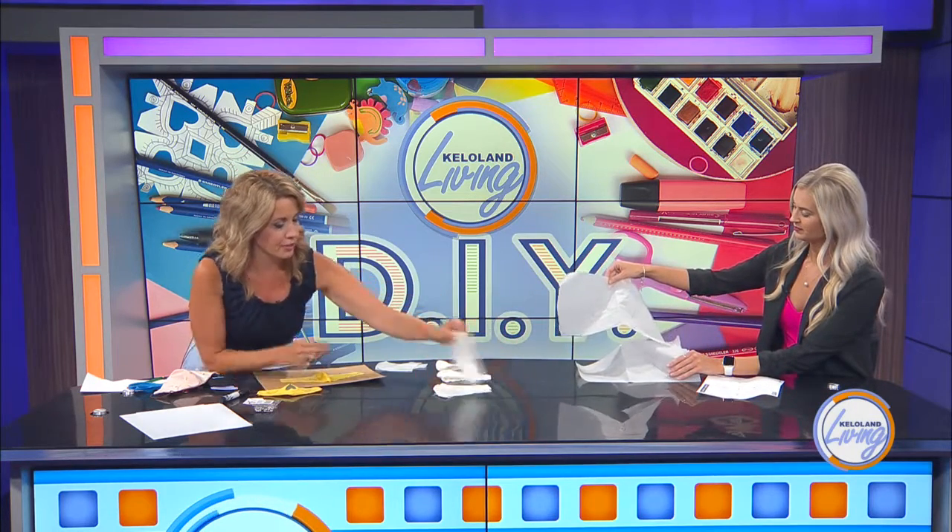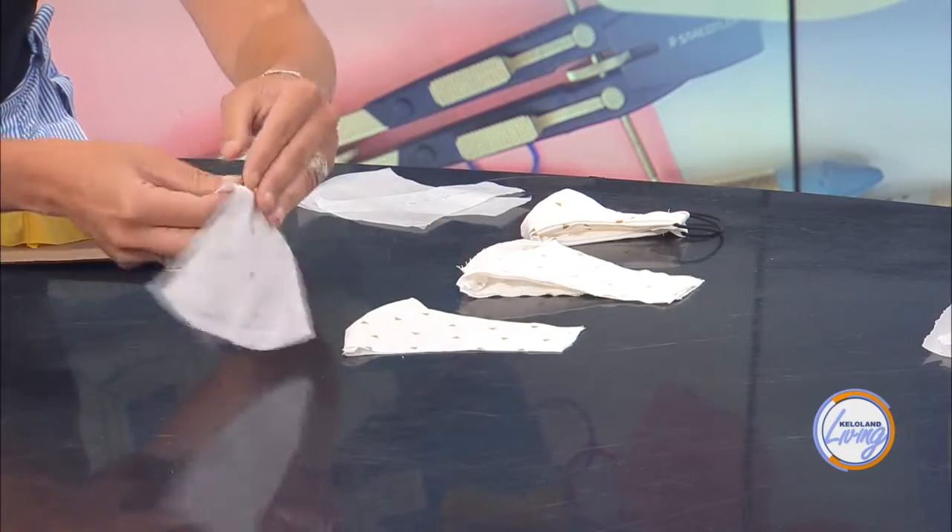So I traced the pattern and then cut it out. This is two pieces that I cut out, and for each face mask you need four of these pieces. Then you take two of them, put the right sides together, and sew along that curve on the outside.